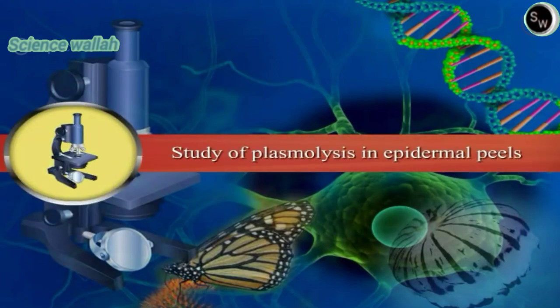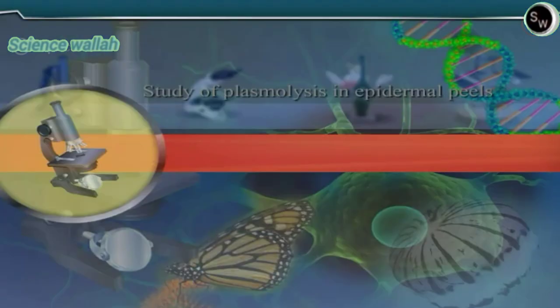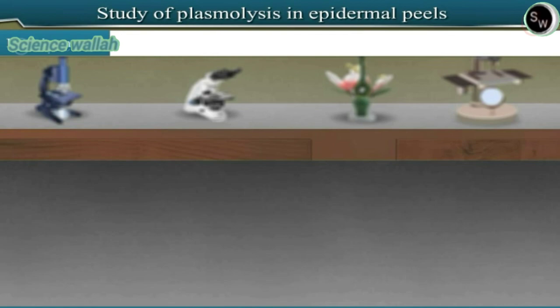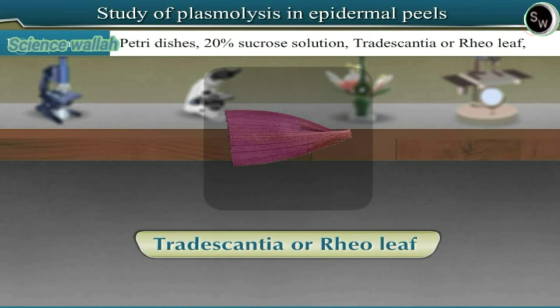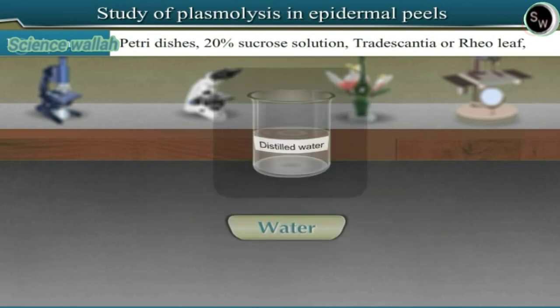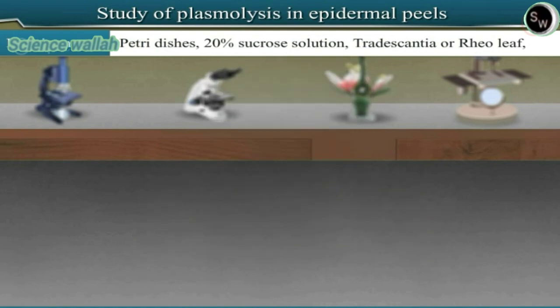Study of Plasmolysis in Epidermal Peels. Requirements: Petri dishes, 20% sucrose solution, Tradescantia or Rhoeo leaf, water, slides, and cover slips.